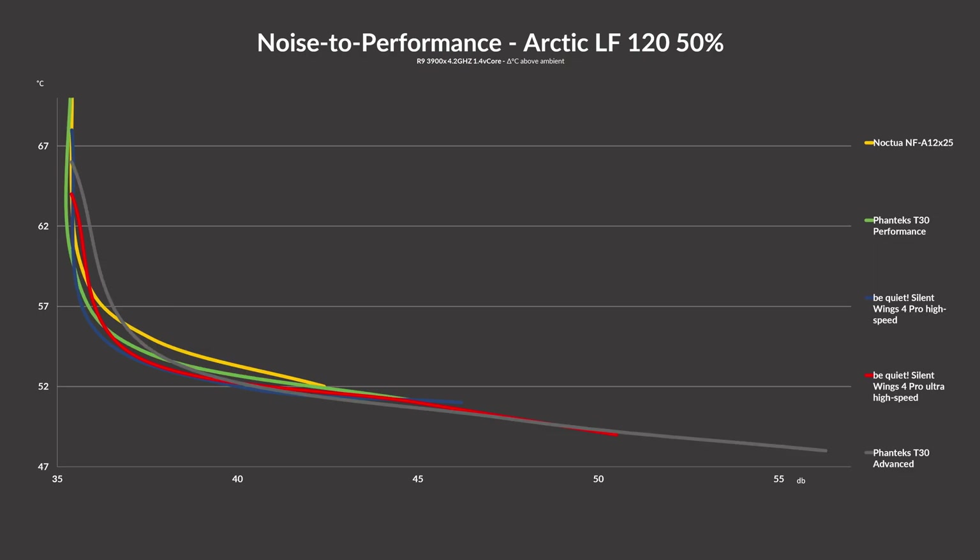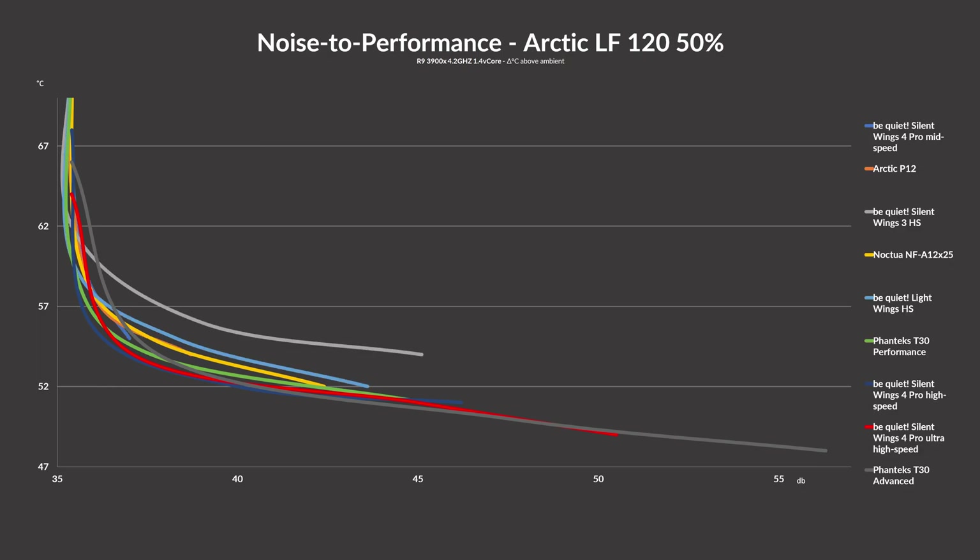For the comparison to a T30 and A12X25 on the radiator, we again found the exact same pattern as before. The T30 dominated the upper end with its 1°C advantage, and the Pro 4 managed to be first whilst letting everything spin a bit slower. And here again is the chart combining everything.